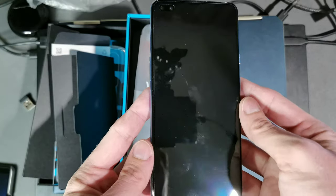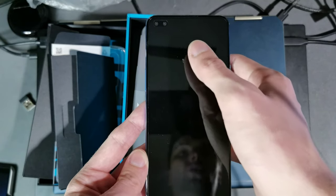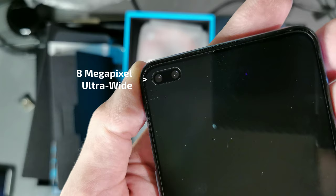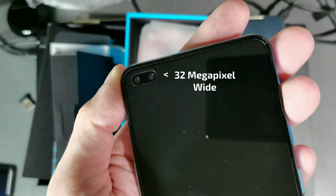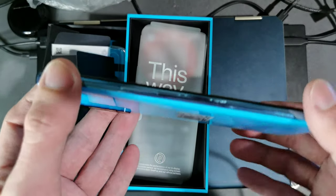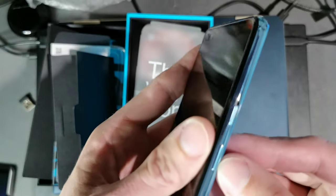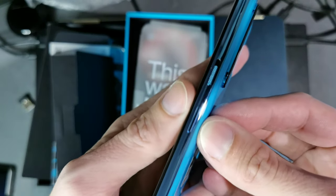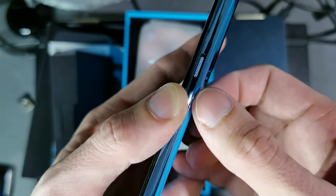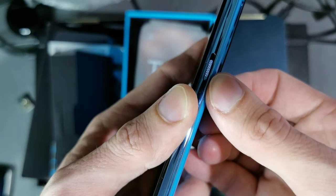You can see some fingerprints because this isn't my first unboxing attempt — I wasn't satisfied with the first one. We have a 6.44-inch display at the front with a pill-shaped punch-hole camera housing two front cameras: an 8-megapixel wide-angle and a 32-megapixel normal camera. On the sides we have a volume rocker, a power button, and a nice physical switch to toggle between mute, vibration, and alarm.